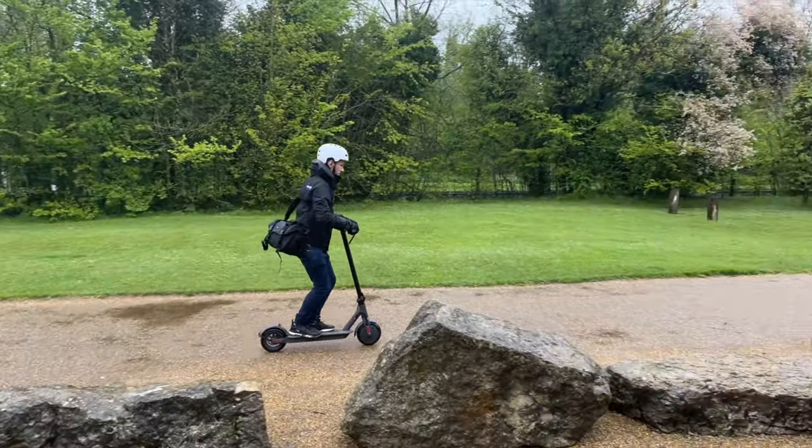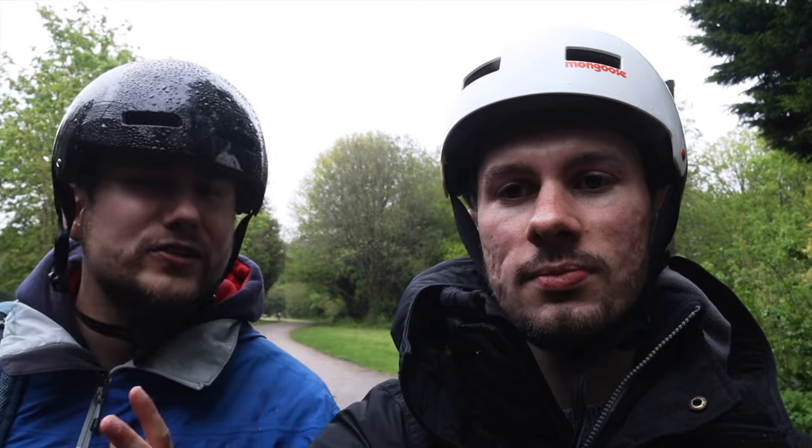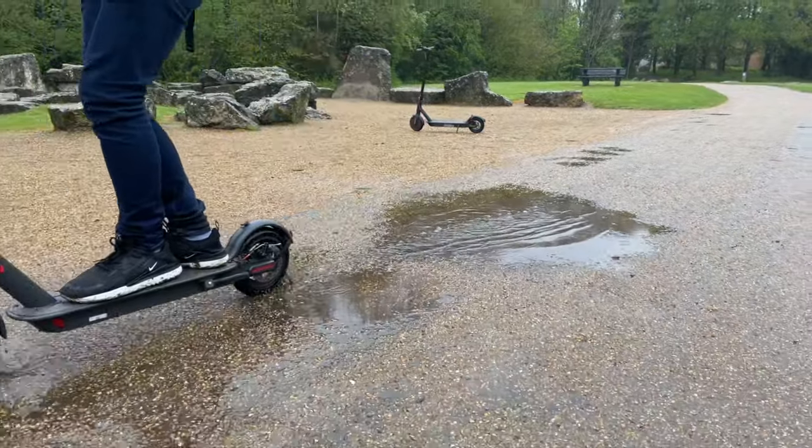I'd recommend riding your scooter in the rain — it's so much fun. It's a lot more fun than we expected, and if you're worried about taking your scooter out in the rain, you can feel pretty satisfied you'll be okay as long as you're just a little bit careful. One thing to check is the IP rating — my scooter has an IP57 rating, which means it's splash proof, so you can ride through puddles no problem at all.